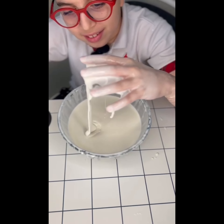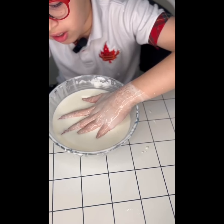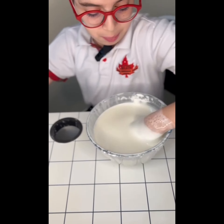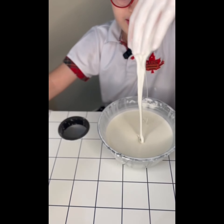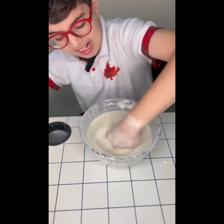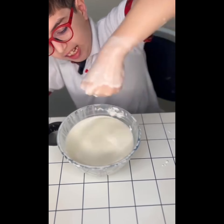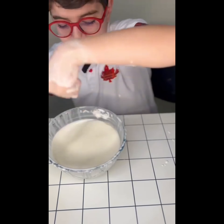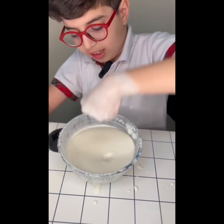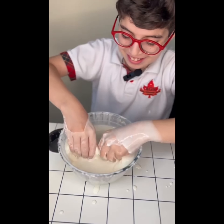Up close, you can see: if I slowly put my hand in, it's like a normal liquid. But it's kind of hard to take it out because I have to apply force, and when you apply force it becomes hard. Then it just drizzles down. If you put a bunch of force, it's actually really hard — it just doesn't give way.